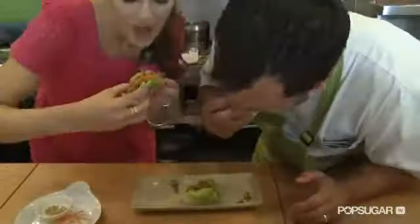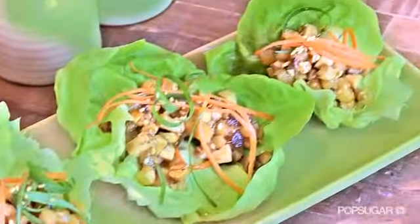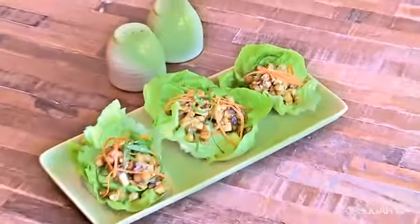I've been dying to try these. Let's dig in. So delicious. You should be noticing all the different textures and flavors. Yeah, the crunchy, the salty, it really complements nicely. Thanks so much for showing us this recipe. Thank you.